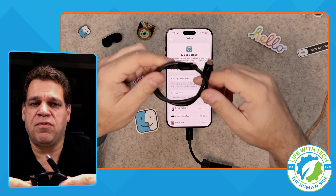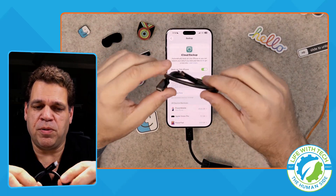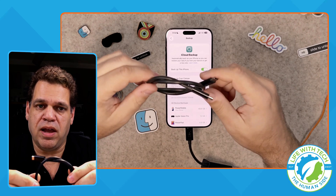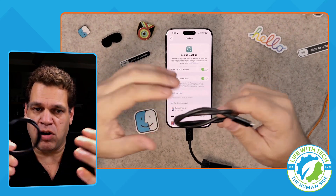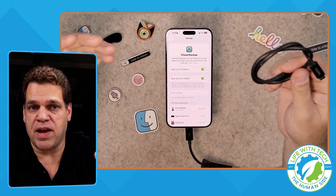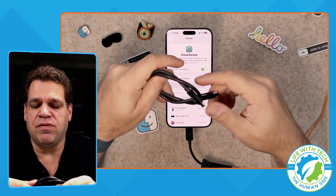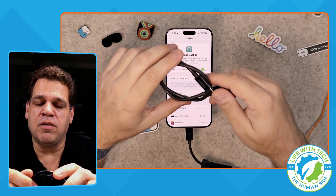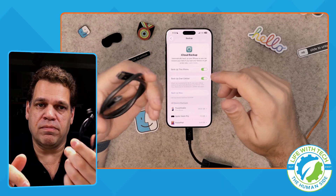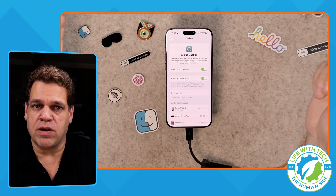Another nice tip: if you have a Thunderbolt cable, you can plug your iPhone into your computer and AirDrop over Thunderbolt. If you have large files — like ProRes files or any large video files — it's a lot faster and more reliable to just plug a Thunderbolt cable right in and transfer quickly.